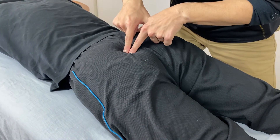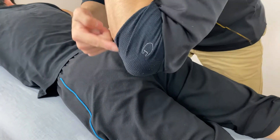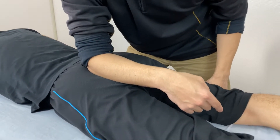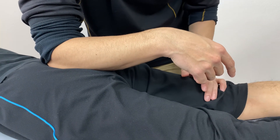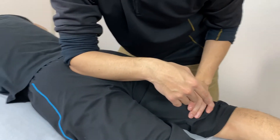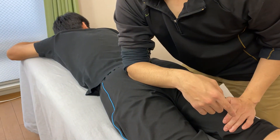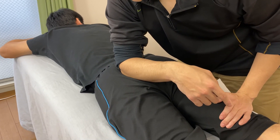Let's work on the medial side — the sacrum side. I put the medial border of my ulnar on the edge of the sacrum. You have to sink in, sink in, and wait until the fascia reacts. Now it's releasing.